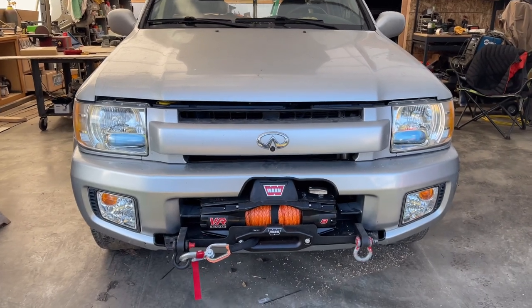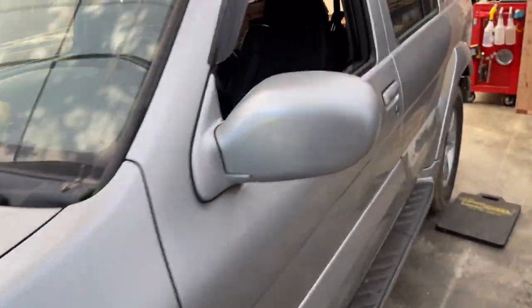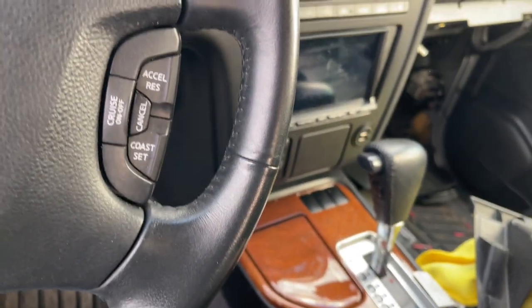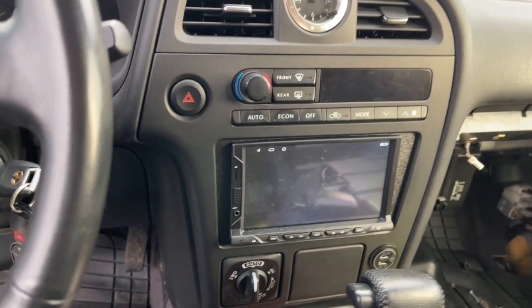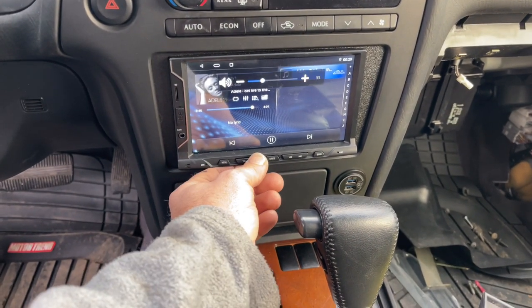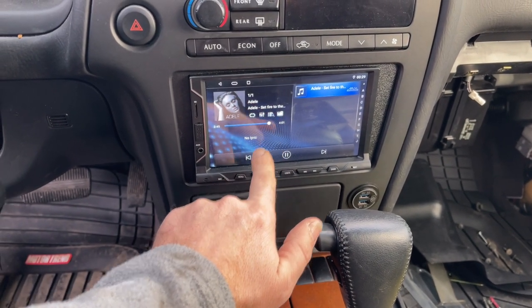This is going to be the new front camera, right where the emblem is. And the stereo — oh man, was that a fight. This thing has a GPS antenna that we put in. I believe the front camera is already hooked up so it should be working. Adele is apparently part of the package here — let's see if we can make it work. Believe it or not, I'm still learning.